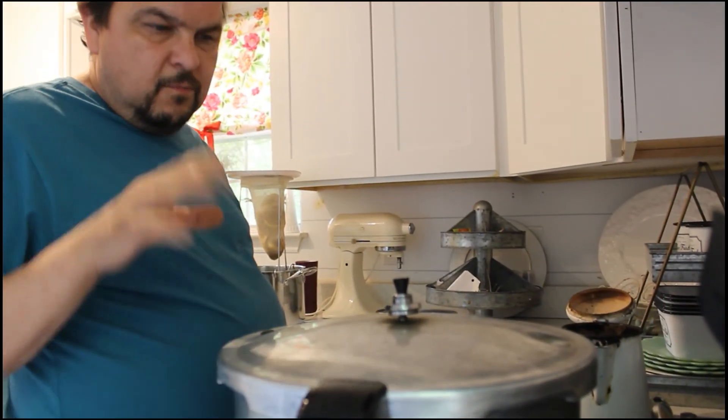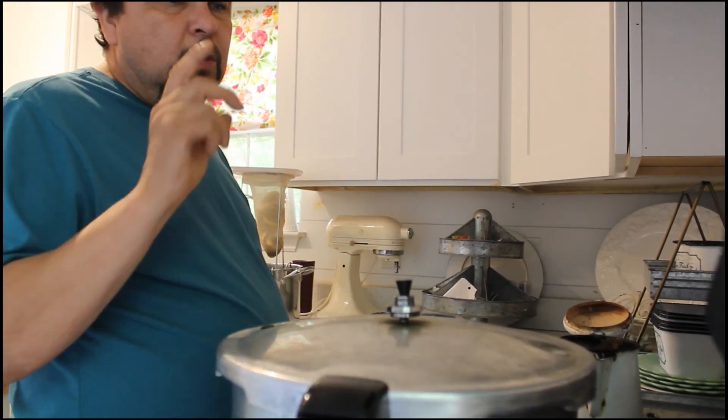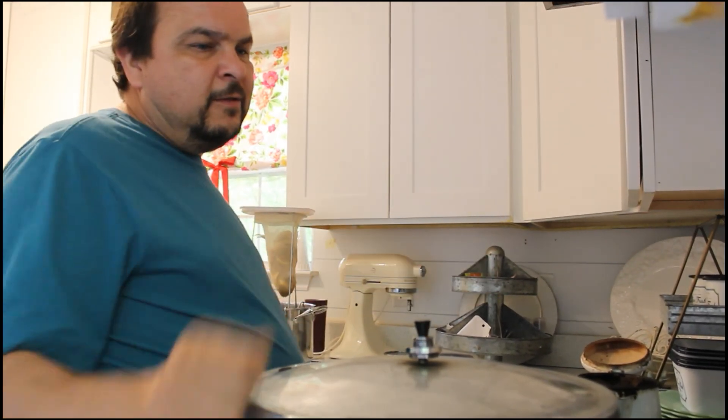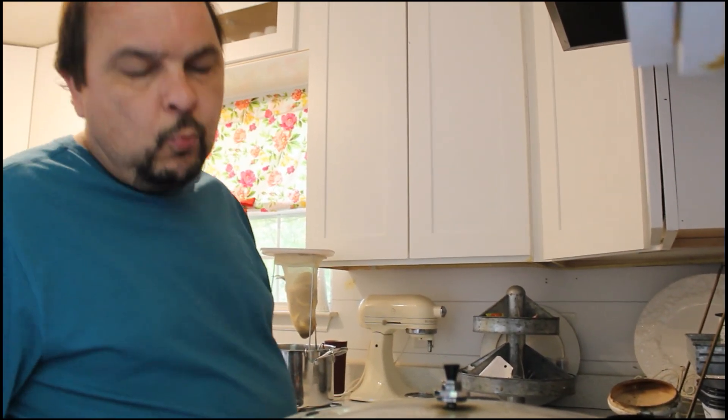Now the pints are in the canner, the lid's on, at 10 pounds of pressure. I turn my stove on to high and I wait for it to start jiggling and then I turn my timer on for 25 minutes. I usually turn the heat down to around medium so the jiggle is real light so it doesn't lose water in the pressure canner and doesn't over-pressurize it.